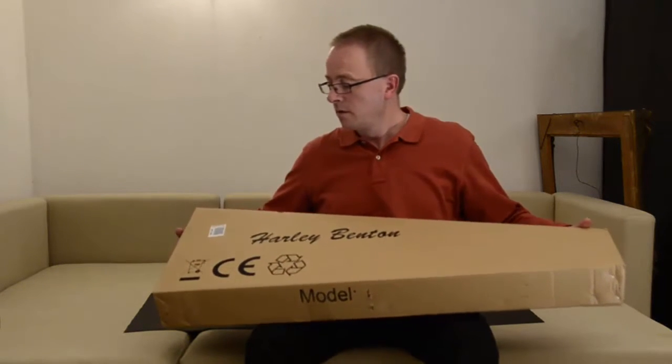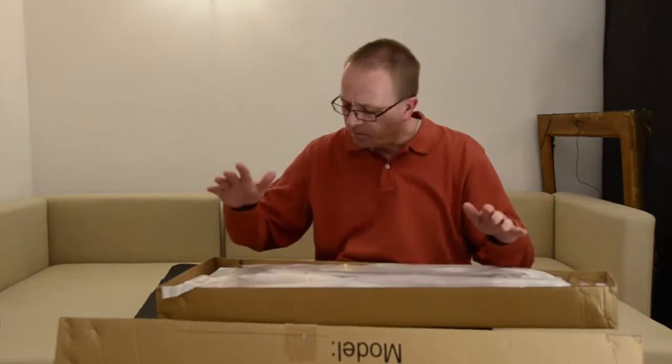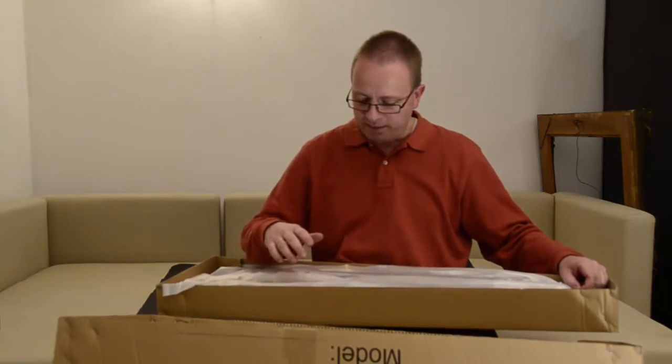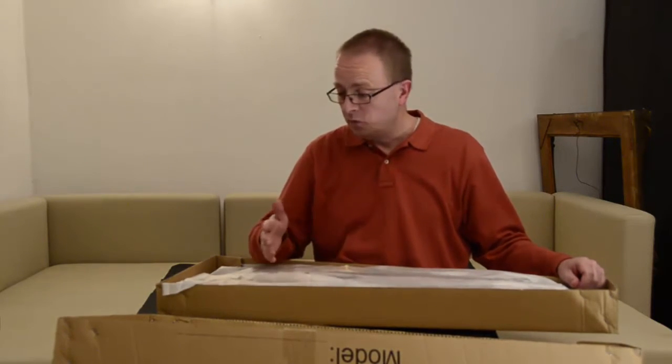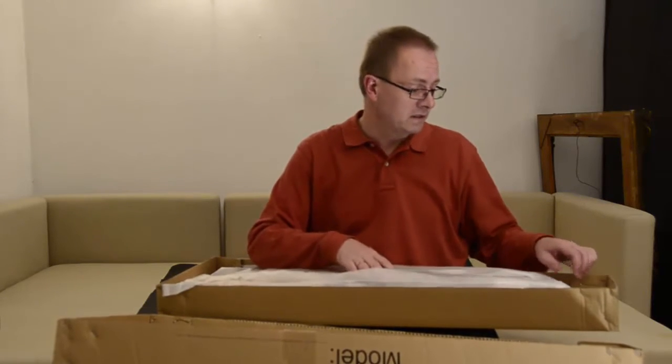I really wondered what all the fuss is about with Harley Bentons. Some of the gurus, or whatever they're called, bash Harley Bentons — it's just not worth it, it's too cheap, and so on. This one is like 249 euros at the moment, and I'm really wondering if this is better than my Yamaha Pacifica, which is actually more expensive.